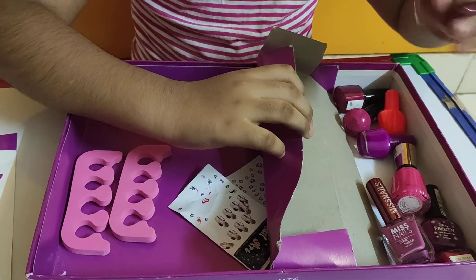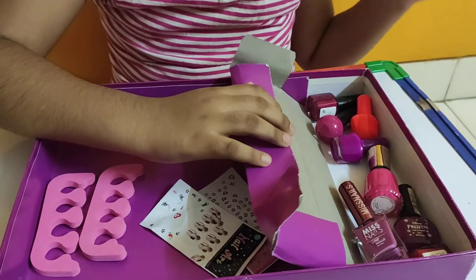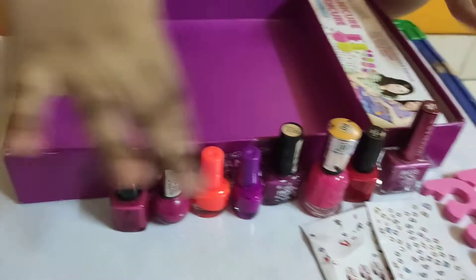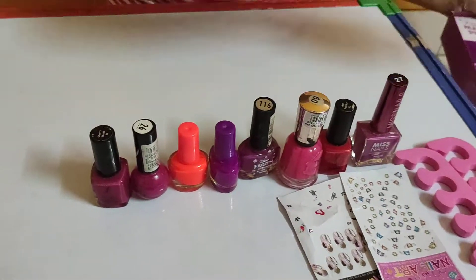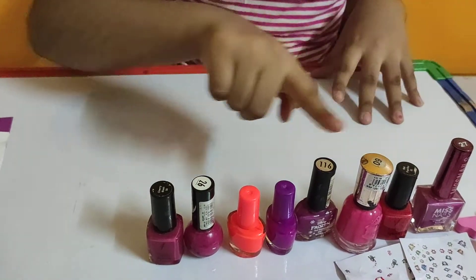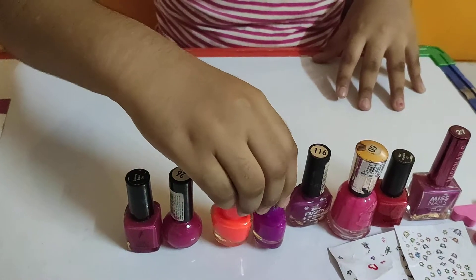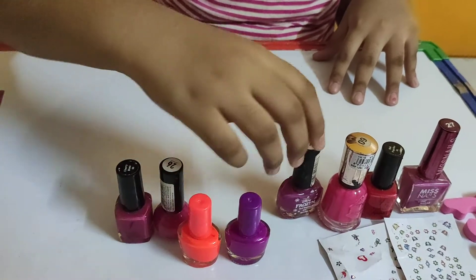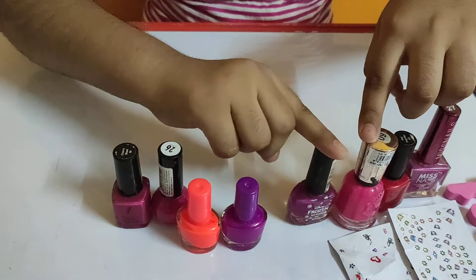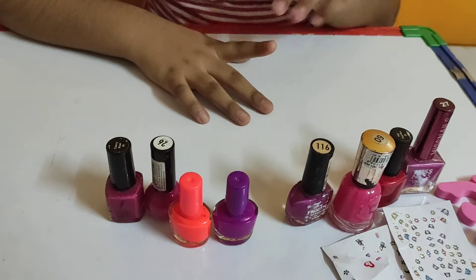Wow, there are so many nail polishes over here! I am going to take them out, so let's do the magic. I have put the things over here, so we do not need this box. Now we are going to see what colors these nail polishes are. This is little pink, this is also the same. These two are different - purple, orange. Some colors some people know, and some people know red. Light purple, dark purple, frozen, and this is the light spring.